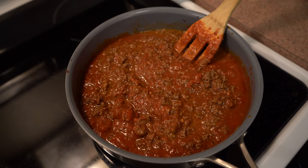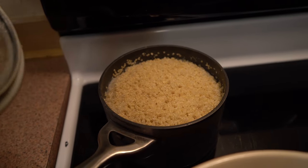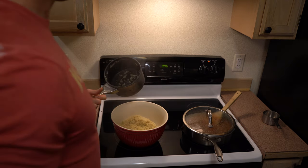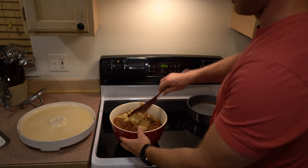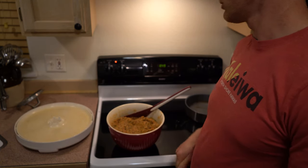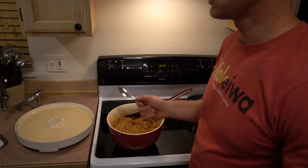I'm just going to let this simmer until the quinoa is done. Our quinoa is done — that's what it should look like when it's done, all nice and fluffy. We're going to dump the quinoa into the bowl, dump the spaghetti sauce in, and mix it up good. Once your quinoa and spaghetti sauce are mixed, you're going to want to test it and make sure it tastes the way you like it.